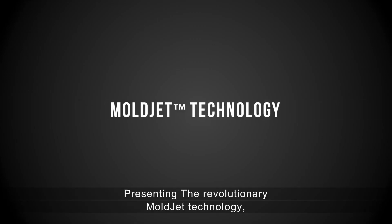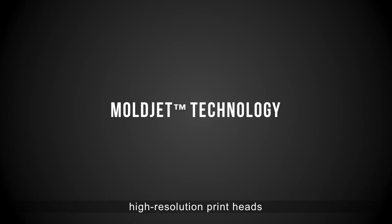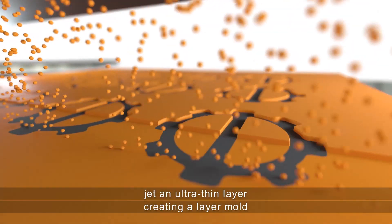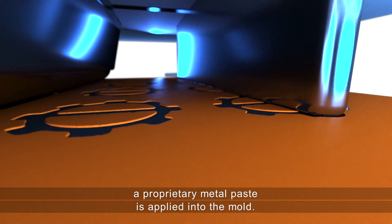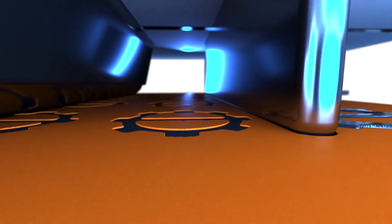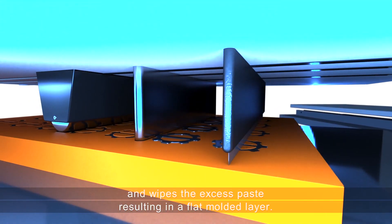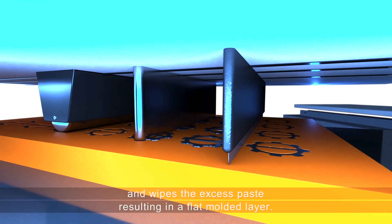Presenting the revolutionary MoldJet technology. High-resolution print heads jet an ultra-thin layer, creating a layer mold. In the next station, a proprietary metal paste is applied into the mold. A precision blade then moves across the filled mold and wipes the excess paste, resulting in a flat molded layer.